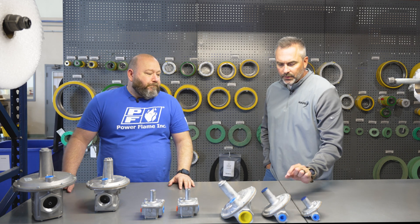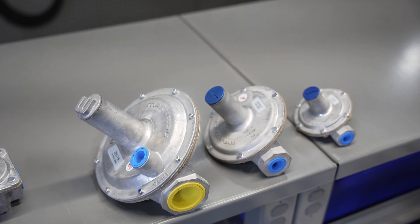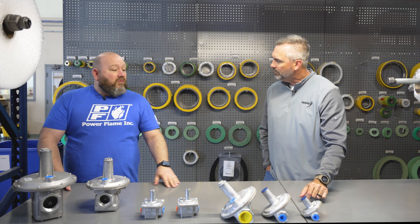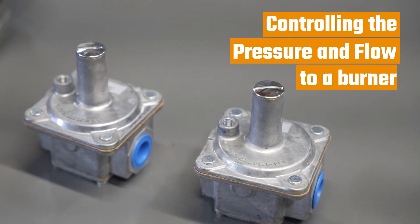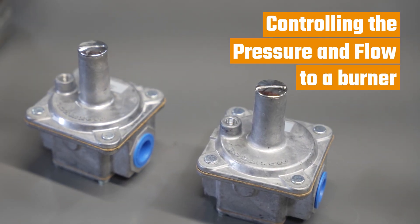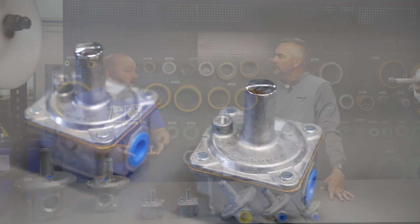Let's talk about what a regulator is actually doing. A gas regulator is controlling the pressure and the flow to a burner or an appliance that's using heat in some way, shape, or form.